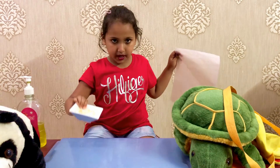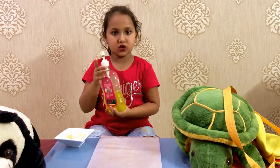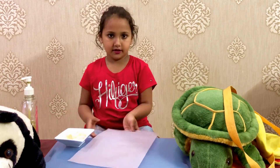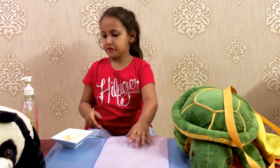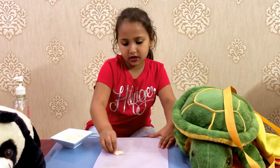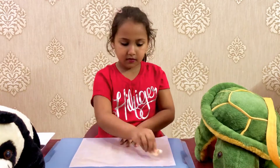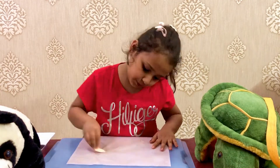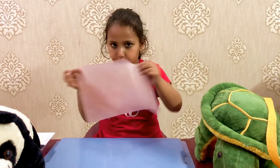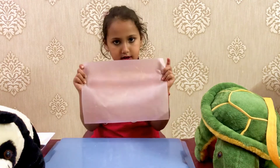My soap is empty. That's why I brought this hand wash liquid soap. Now let's try on the other side. Now I have done this soap on the bottle side. Now let's dry this for half an hour.